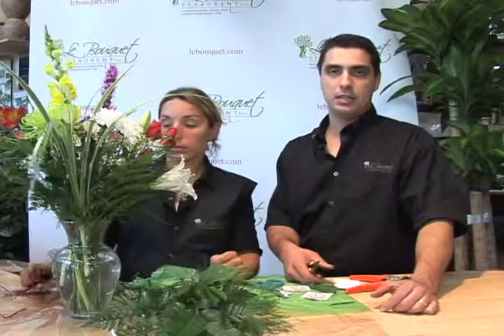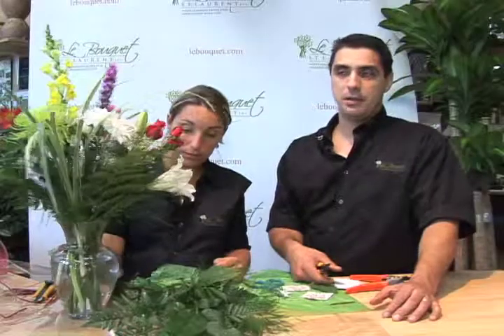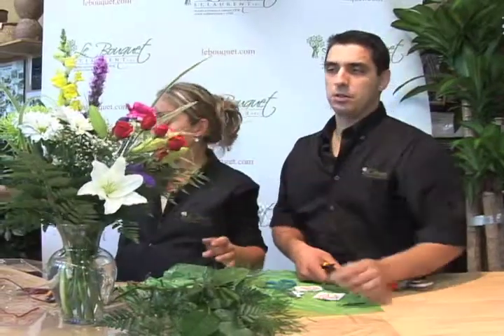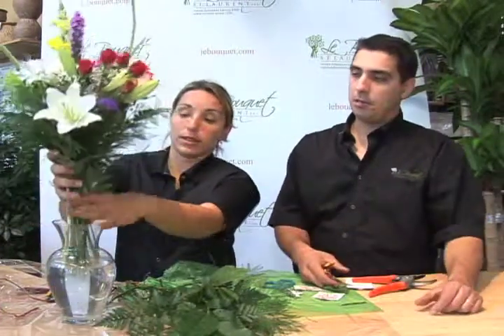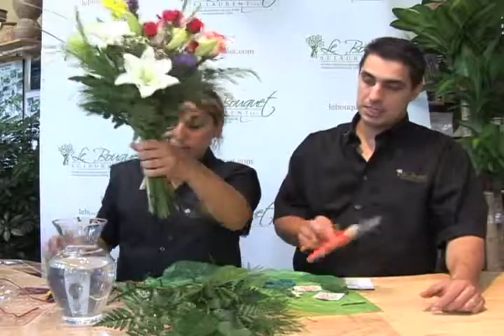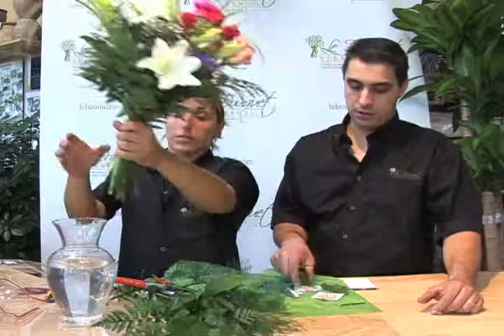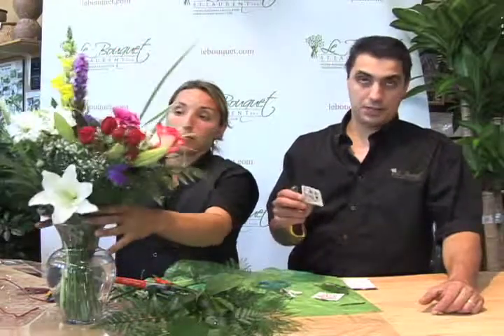Once finished, you want to place your arrangement away from the sun or any direct heat source. Top up the vase with water on a daily basis and you can spray the flowers daily with water to keep them hydrated. On a daily basis, if you notice any flowers that have wilted or died, just remove them from the vase. After five days, remove the whole bouquet and recut the stems — in this case it's good to use a pair of garden shears. You don't have to rearrange the whole bouquet. Change the water, and if you have an extra sachet you can use it; if not, straight water is fine.